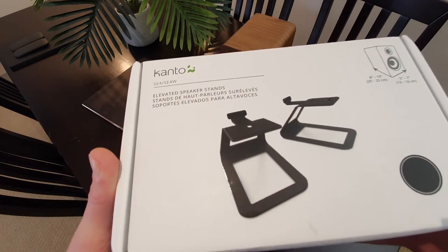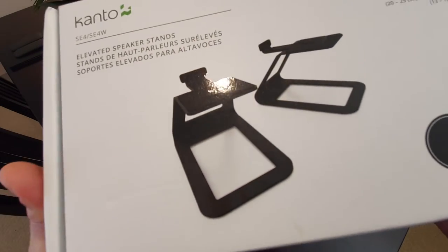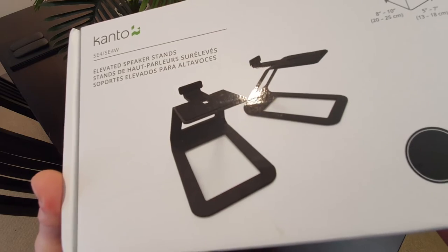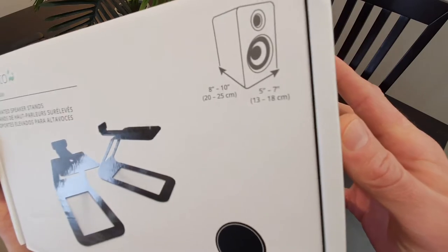I think they're referred to as the mid-height ones. There's the ones which go straight from the desk and just angle it, and there's these ones which raise it up a bit and angle it, and there's the pillar ones.